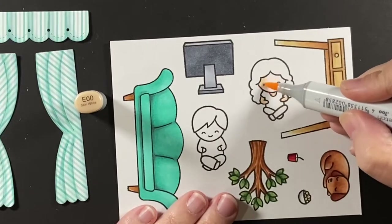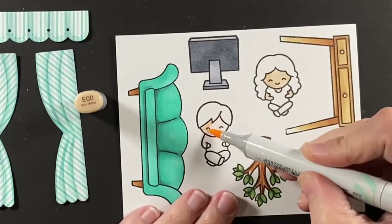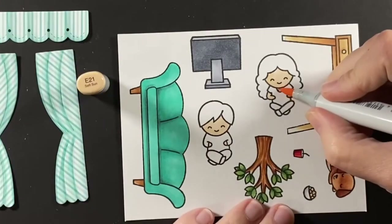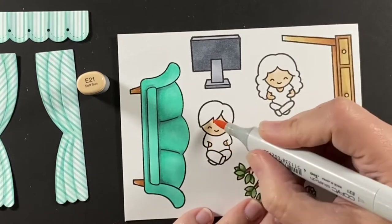Besides the couch, I colored the computer and the desk. You can see I didn't color all of the desk legs — I'm not going to use all of it. And the little dog and a few accessories and a tree.